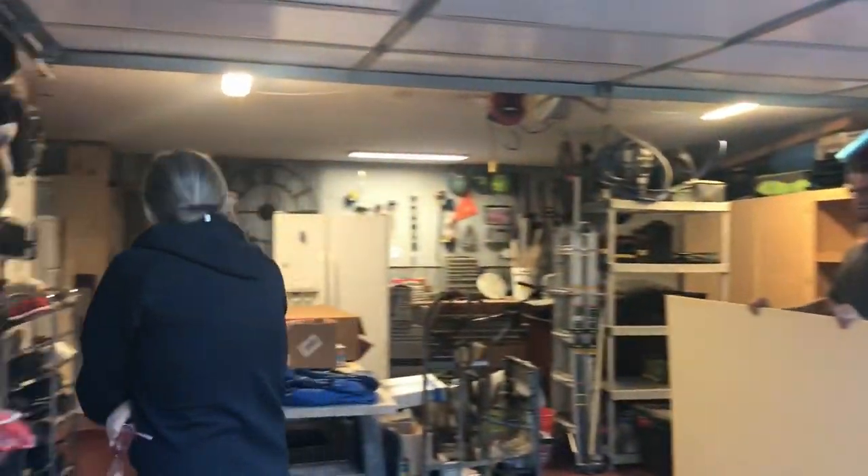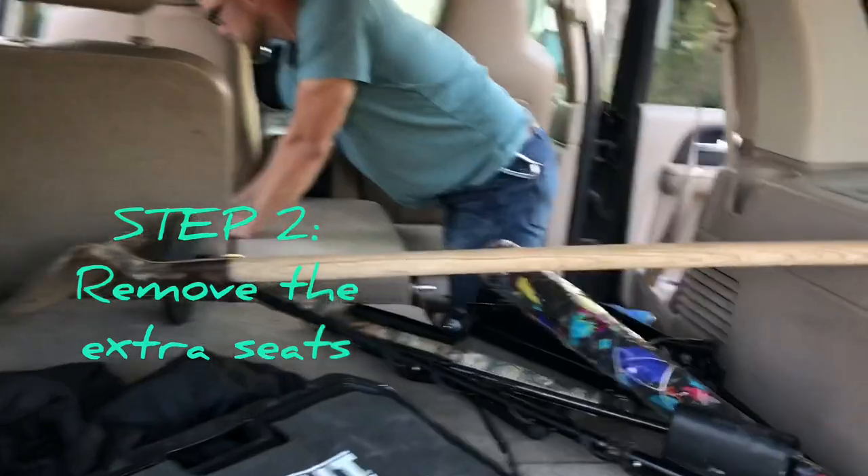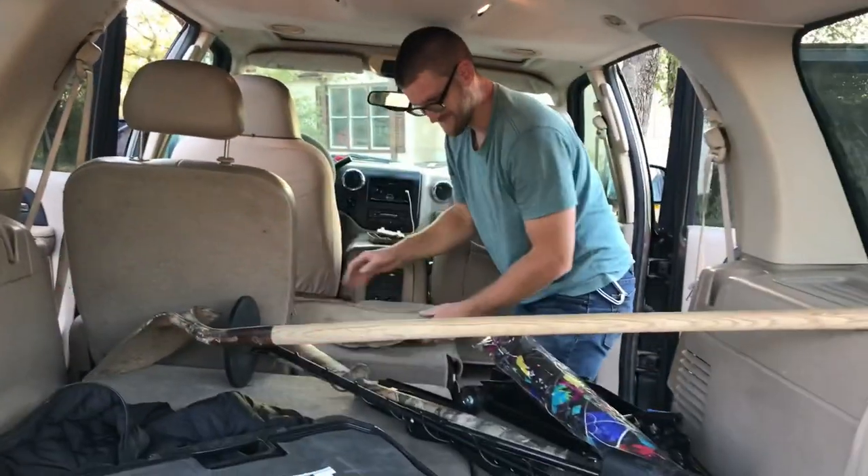You break it, you buy it — or you fix it. Jeff, how long did it take you to take the one seat out? About 20 minutes. Not bad, not bad — two to go.